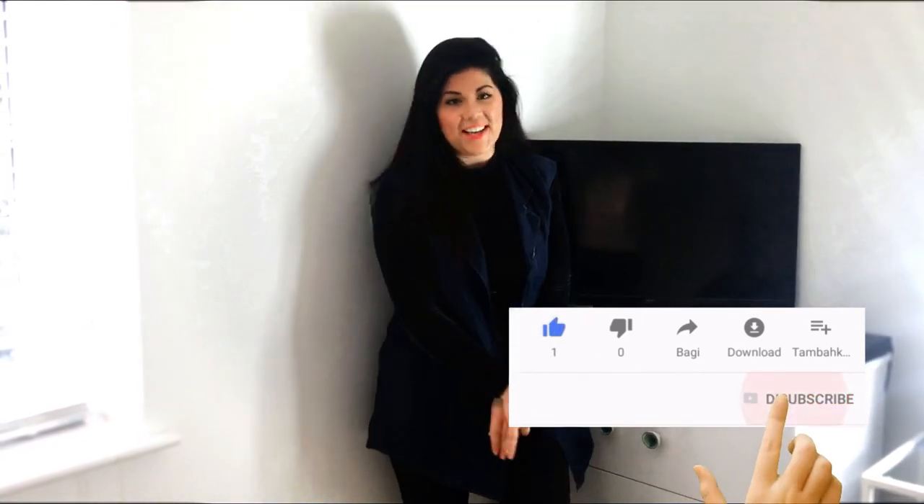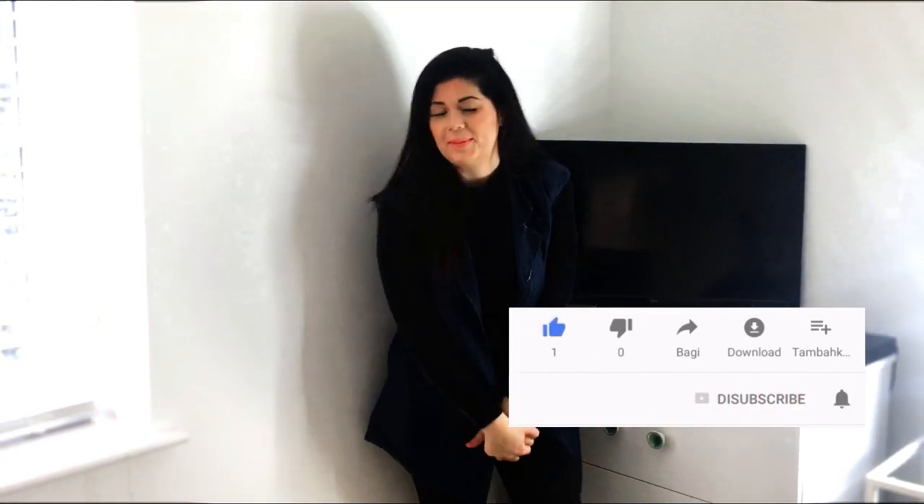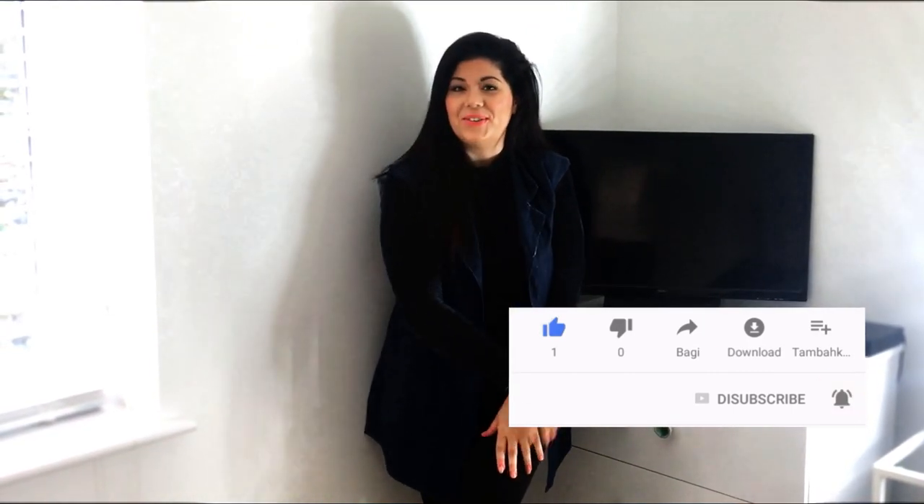I hope you have found this vlog helpful. If you have, go ahead and click on that like button, and don't forget to click the subscribe button as well to stay up to date with all the Hayley's Help content. Stay tuned for the Christmas trailer — here it is!